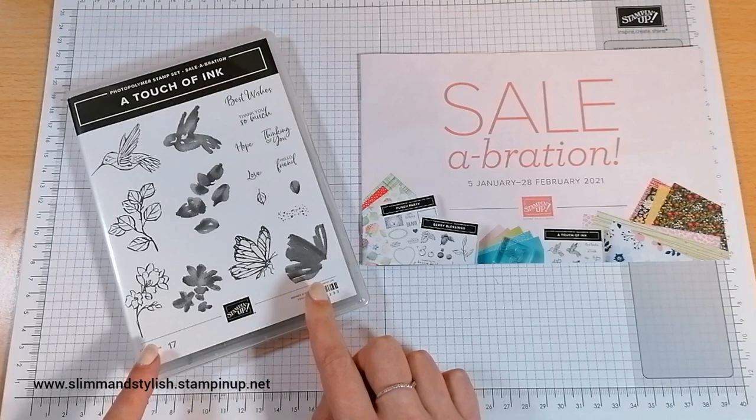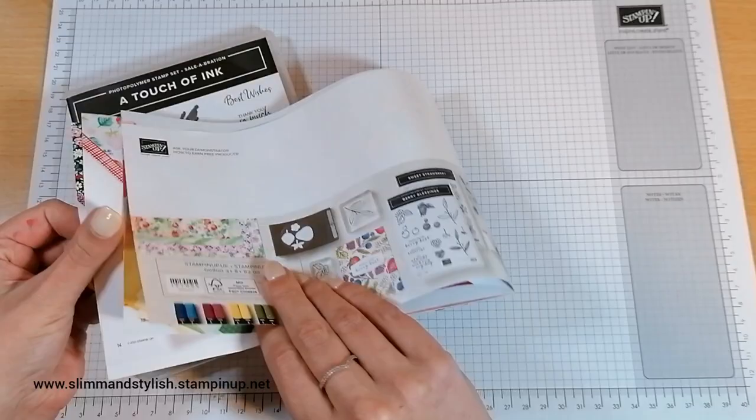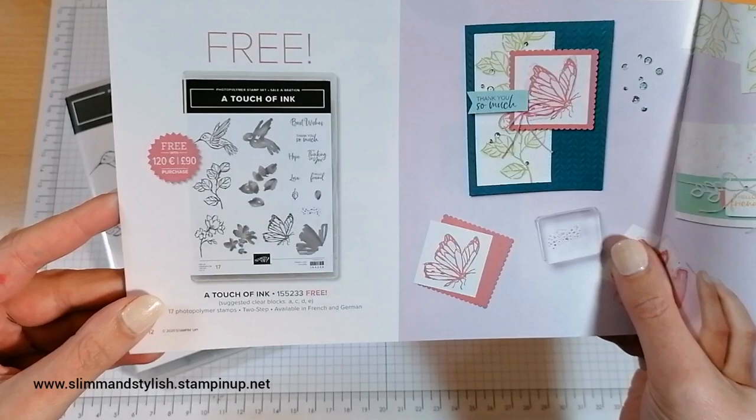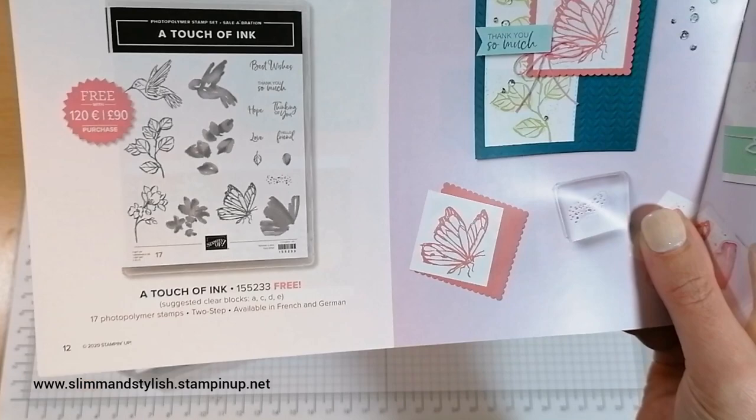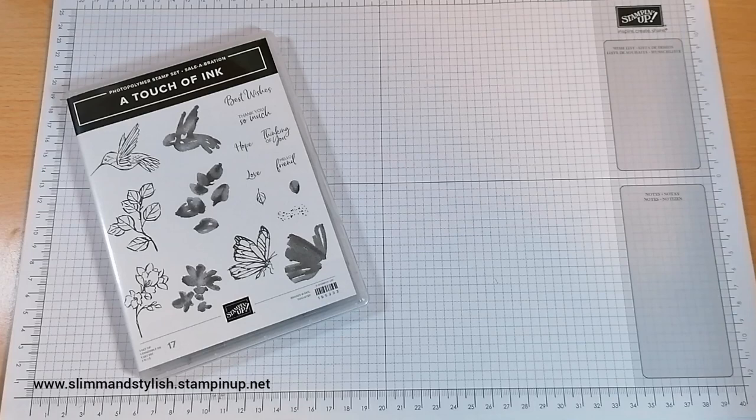Once you've finished shopping and you get to checkout, it'll tell you that you've earned Sale-A-Bration rewards and that you can pop in two Sale-A-Bration items. There's the code and you just pop that in and you will get this free in your order. In addition, you'll also get a thank you gift from me for your order.